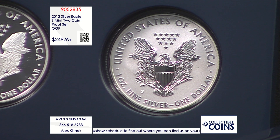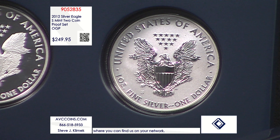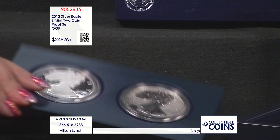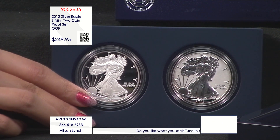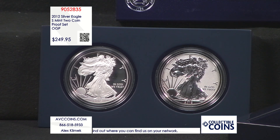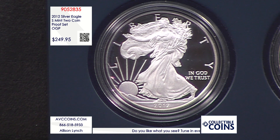This set has something the others don't — a San Francisco reverse proof with a mintage of only 251,000. The regular West Point proof at 877,000 sells in a little jewelry box for $165. If you just buy two of those highest-minted coins, you're over $300. Or you can get the two rarest proof silver eagles of 2012 for less — at our price, you're at $125 a coin for both, with the historic low mintage of 251,000.